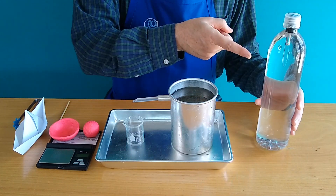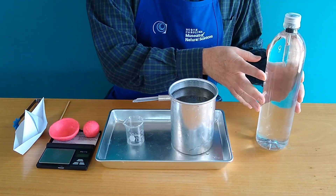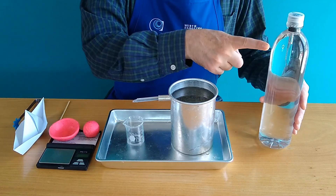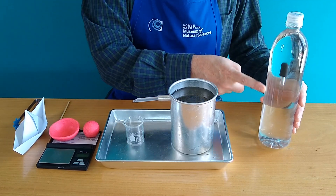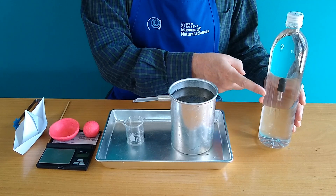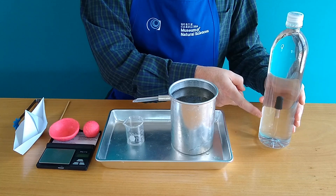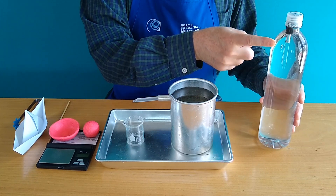Hello everyone. Take a look at this. This is a Cartesian diver. Now it may look like an ordinary water bottle, but if you take your finger and place it along the side of a Cartesian diver and draw your finger down, look how the eyedropper follows your finger. Here it's sinking, here it's floating, almost by magic.